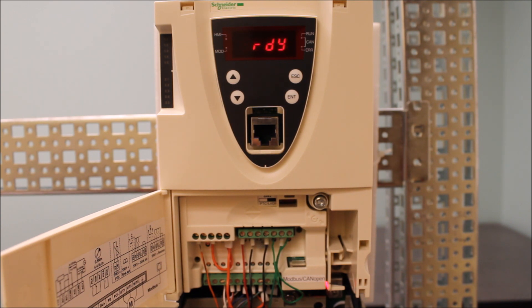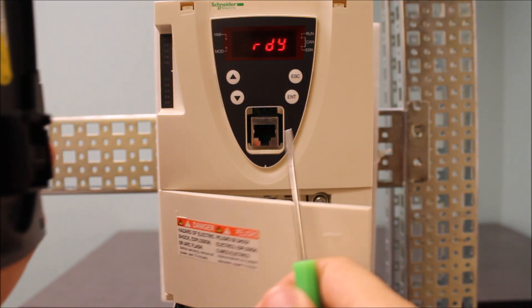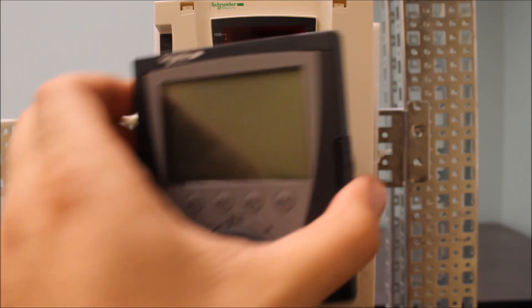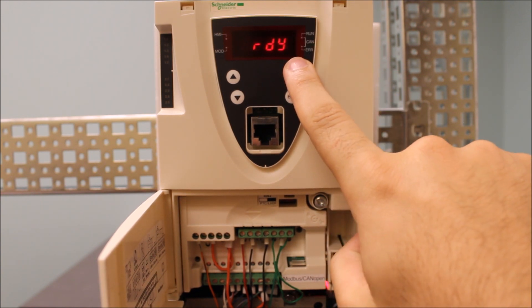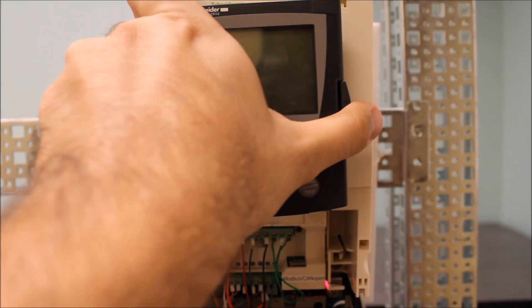If you have a cable connected to this drive — to the keypad with the cable between them — I would recommend taking that cable out and putting the keypad directly on the drive like this, and see if the keypad works that way. Assuming there are no problems with your 24-volt and 10-volt supplies, and assuming your display actually works and the drive is operating fine, it assumes only the keypad is the main problem.